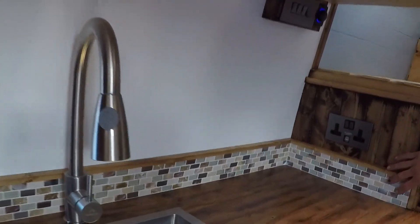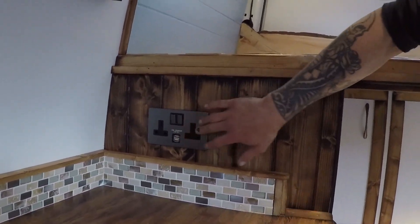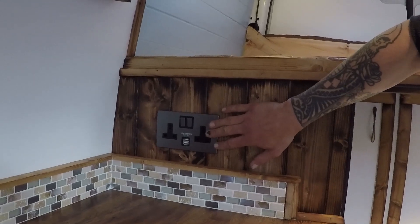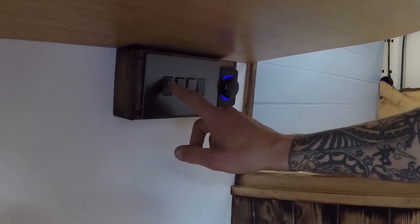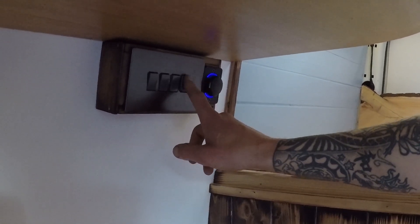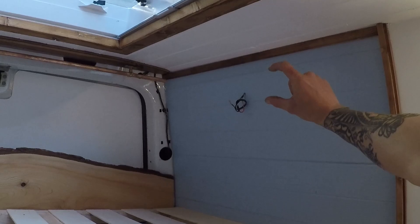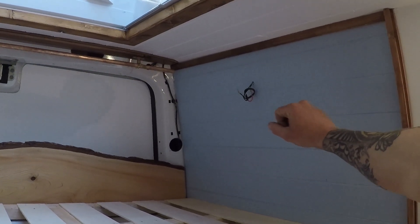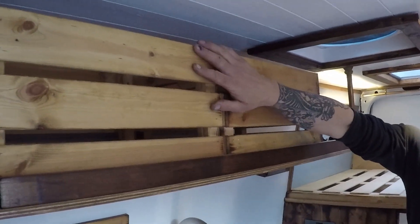We've got a two-gang socket running off the inverter — USBs and two three-pin sockets. We've got lighting up here which controls two sets of external lights on the passenger and driver's side, as well as the bed light. There's also a switch for the socket at the end of the bed — we're waiting for that to arrive, but it'll be a two-gang socket with USB and 12 volt.